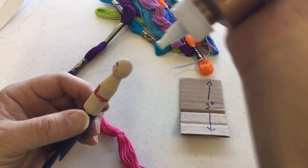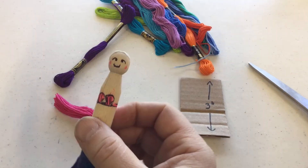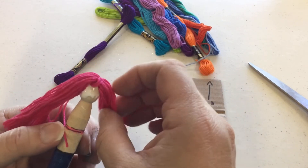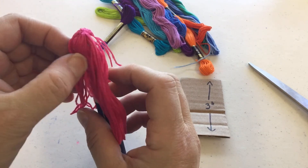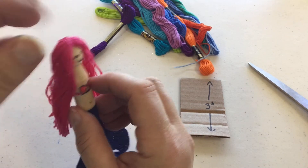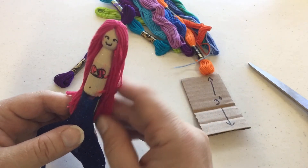To attach the hair I'm going to take my tacky glue and put glue on the back, sides, and top of her head. Then I'll find the spot where I want to place the hair and make sure it's all attached in the back so it covers all the glue. I'm using tacky glue, but if you wanted to use a hot glue gun you could — just ask your parents' permission first. There's her lovely bright pink hair to go with her costume.